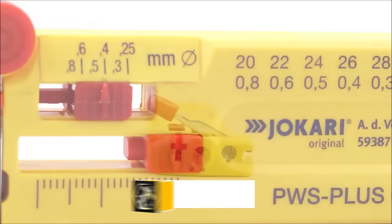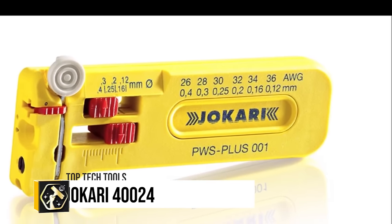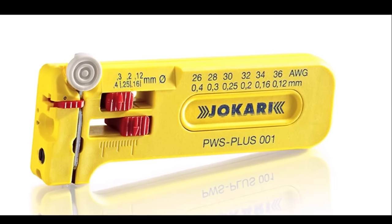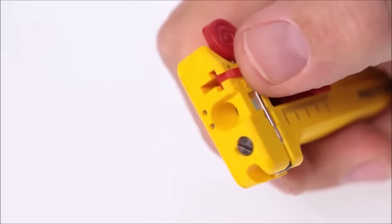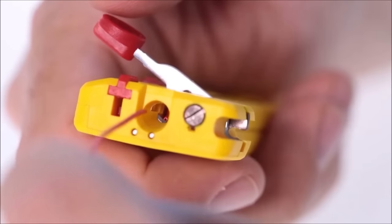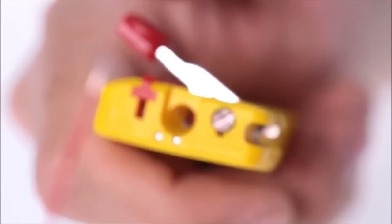The Jakari 40024 PWS-plus-00 one adjustable mini-precision stripping tool offers a tailored solution for precision work on small-gauge cables, balancing functionality with ease of use. Its adjustable range caters to various cable sizes, enhancing its utility across multiple tasks. While compact and designed for precision, it may not suit every scenario, especially for those dealing with larger cables.